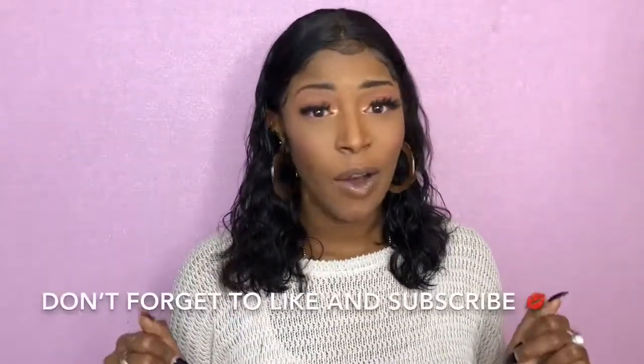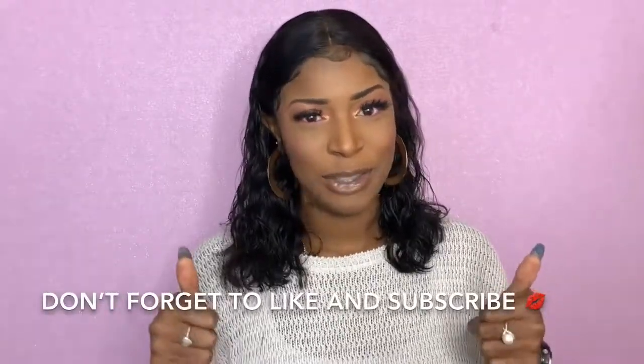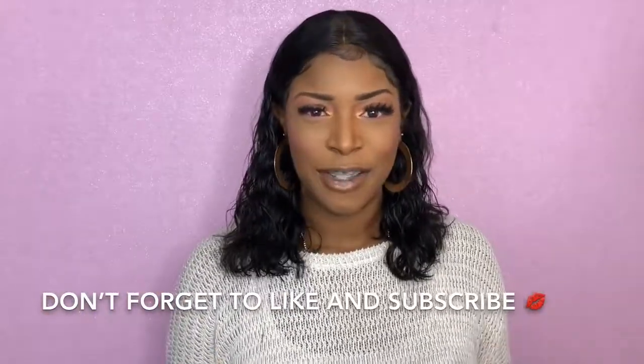Hey beauties, it's your girl Daisy. Welcome back to my channel. Today I have a review on this gorgeous wavy bob I received from a company called Ava Wigs. If you're interested in seeing how I slayed this wig from start to finish and also a review on this hair, then make sure you stay tuned. Don't forget to give me a thumbs up if you like this video, and hit the subscribe button below if you're not already subscribed.